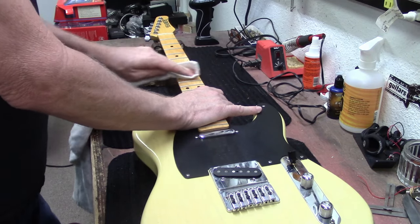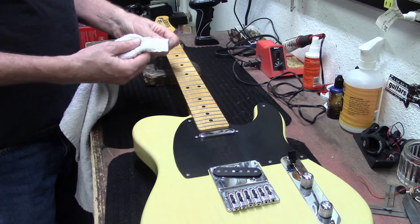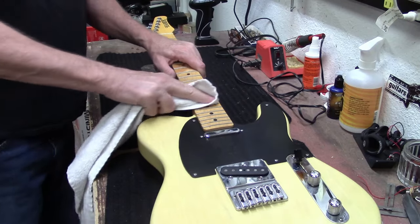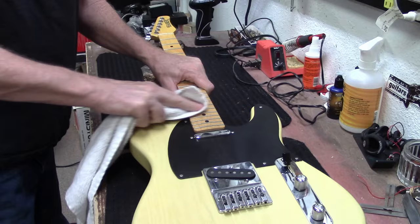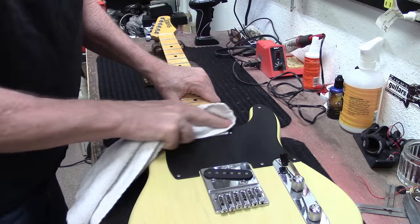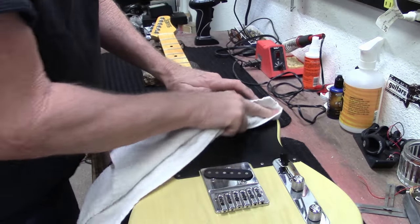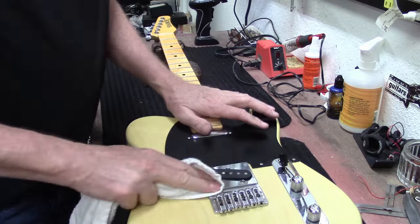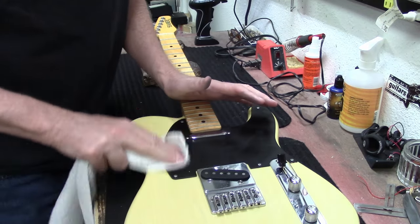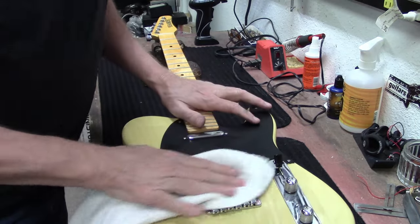It's hard to sell a used guitar when it's got somebody's old fingerprints and DNA all over the fretboard - that's the reason to shine these up. Hamer guitars were made very popular by Rick Nielsen from Cheap Trick - a lot of those crazy Cheap Trick guitars were Hamers.